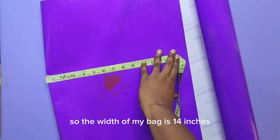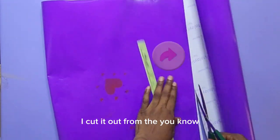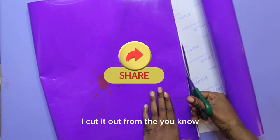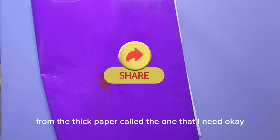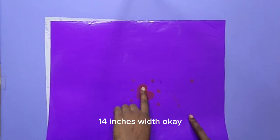The width of my bag is 14 inches. So I measure it out and with my pair of scissors I cut it out from the thick paper. This is 14 inches width.